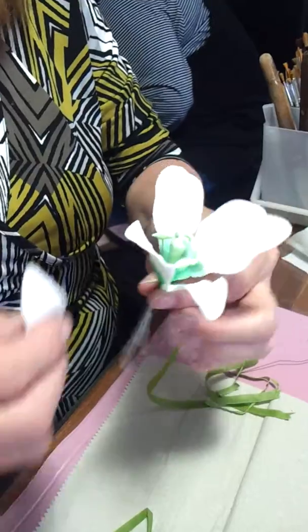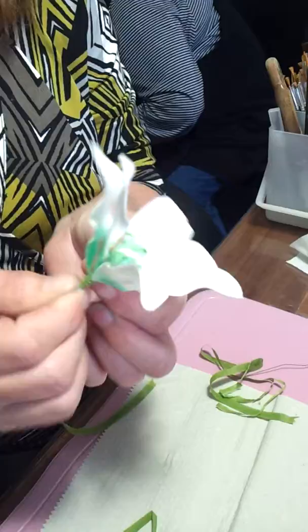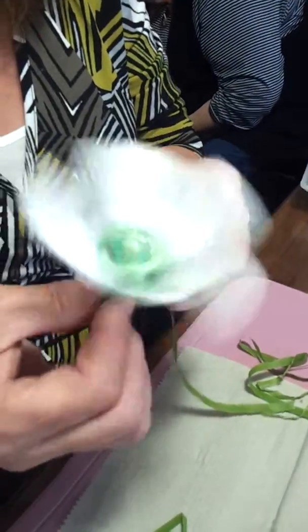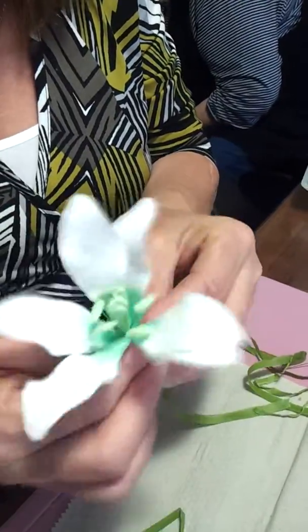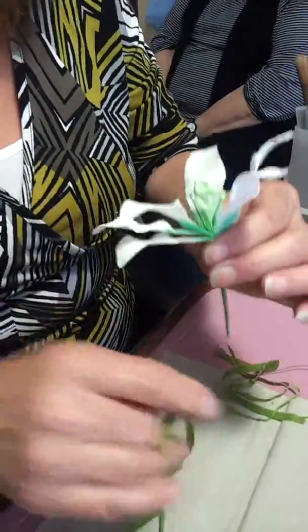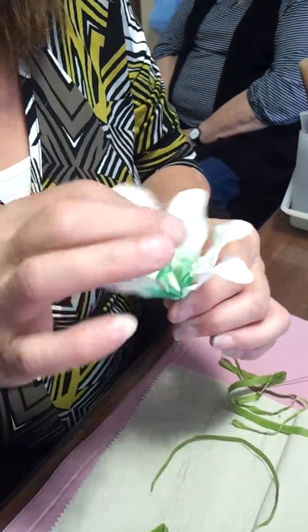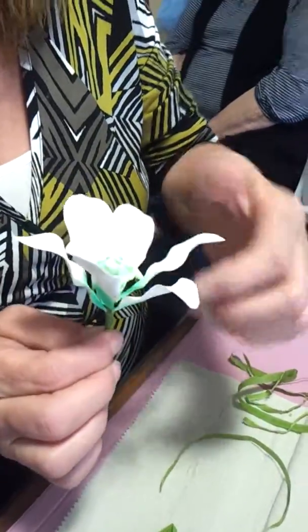You've got your inner petals and your outer petals. The inner ones are thinner so that they can be on the inside. Then you've got your three inner and your three outer petals — that's an inner and that's an outer. Then straighten them up, and there we go. Voila.